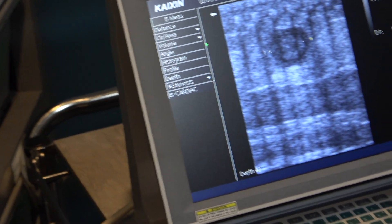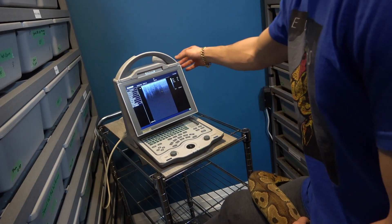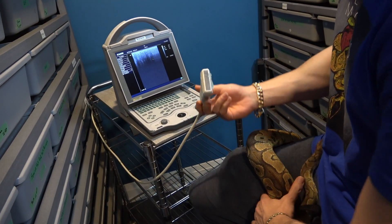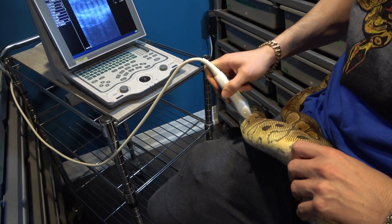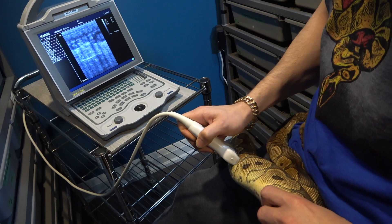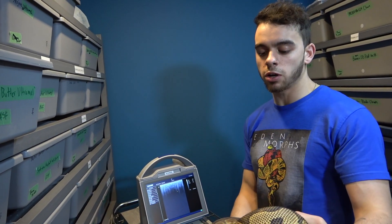It's about 12.5 millimeters — just over a centimeter. Last time I ultrasounded her she was around 10 millimeters, so she's slowly growing. That was about eight weeks ago around Christmas time. She's not growing as fast as I'd like, but that was just one follicle. Looking further, she has maybe four or five larger ones and a bunch of smaller ones. I'm definitely going to keep feeding her heavily and give her a couple more locks with the male.